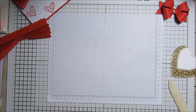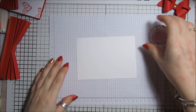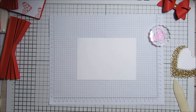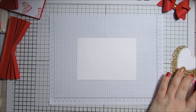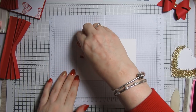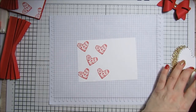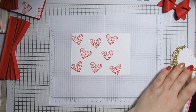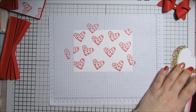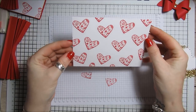With one of the bits of whisper white I just created my own little background, and I'm going to do the same again. I've got this cute little heart stamp and some Real Red ink — I'll probably speed this bit up. There we go, I think that looks really pretty.